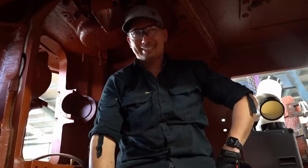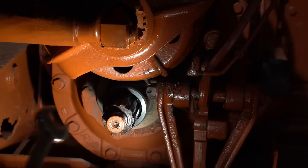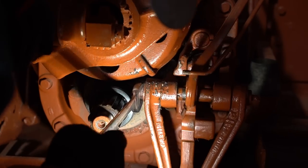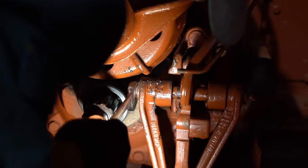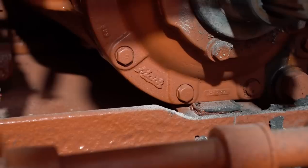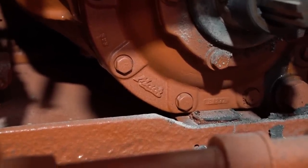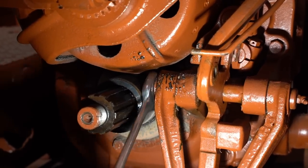We're just going to get a spanner in there and try to undo that nut. You're right on the money. It moved! Hey, this has got Mac written on it. Yeah, this is a Mac gearbox - this is a big Mac.